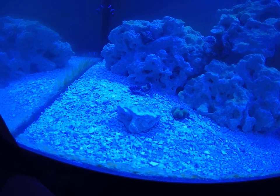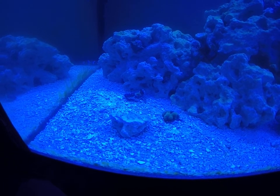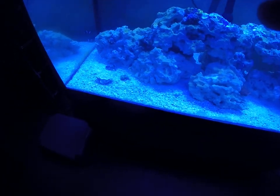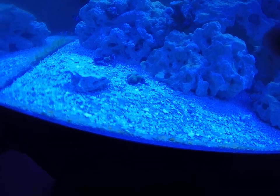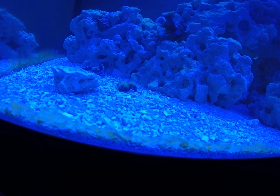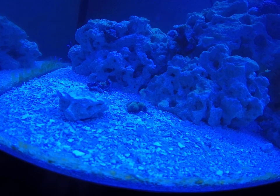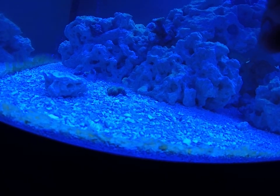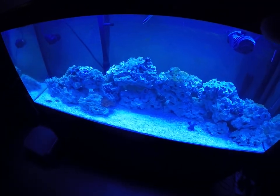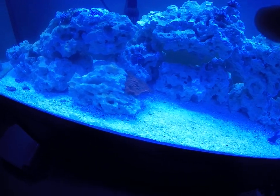I wasn't really feeding my acans, so I started feeding them reef roids — I'm trying to actually bring them back, they're mostly skeleton. My brain coral has been doing okay. It's got its little feeler tentacles out right now — I've never seen them out that much. One of them is at least an inch long. Everybody kind of has their space, so if anybody does sting at night time they can't really hurt anyone else.